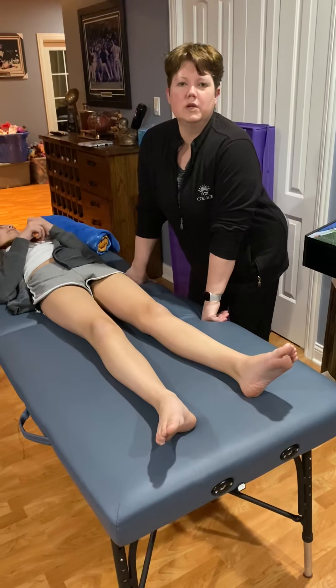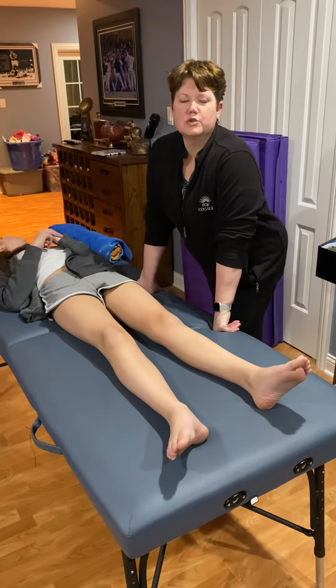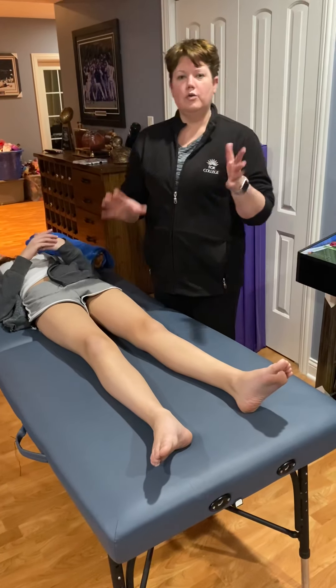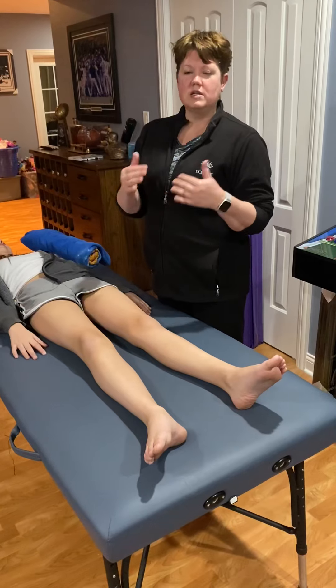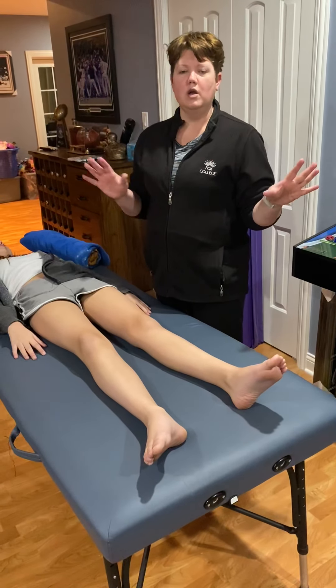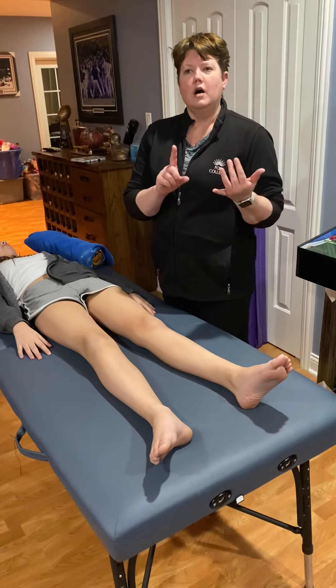Hey guys, just want to do a little review with you about total knee arthroplasty, or knee replacements. So if you look in your book, you'll see it's divided up a little bit differently than what we've talked about before with the hip — just timeline.